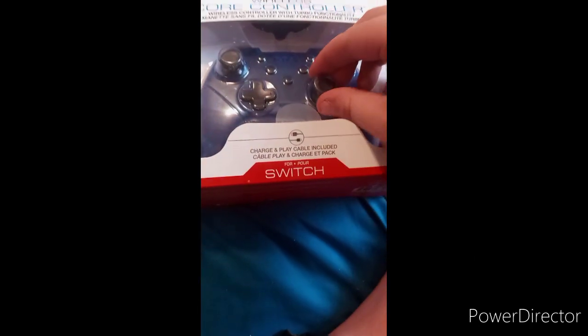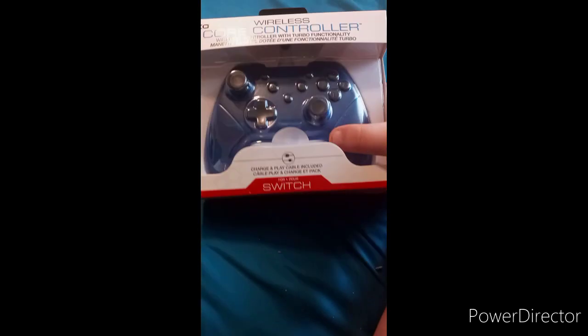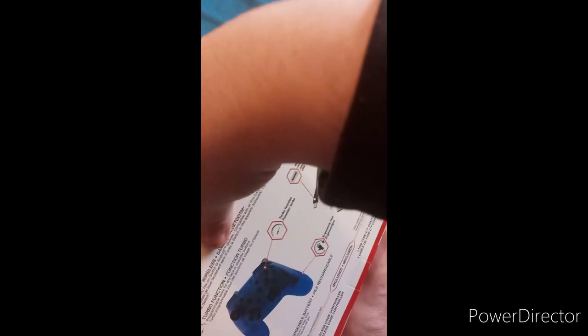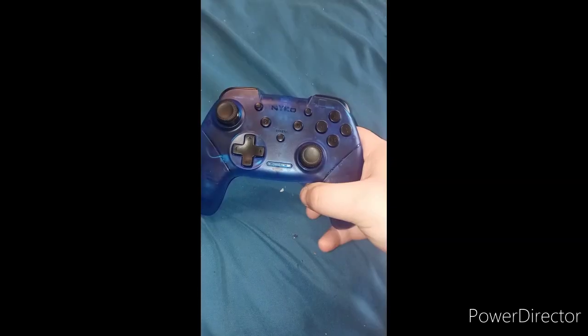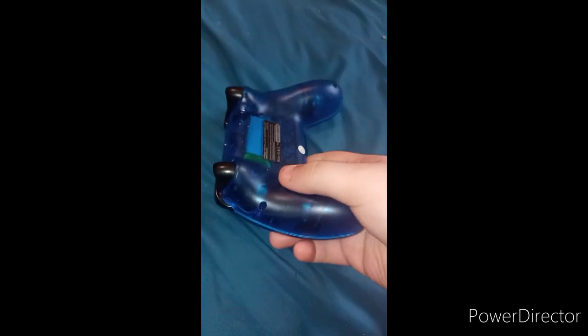I got my second one. It's a Switch controller — here's the front and the back is blue. I'm trying to open it up, but hold on. Alright guys, so here it is.